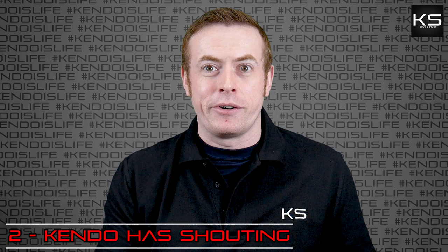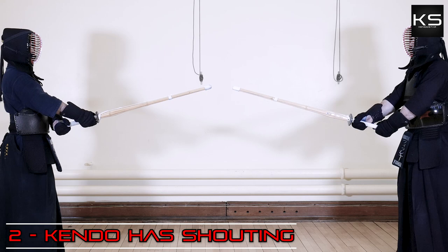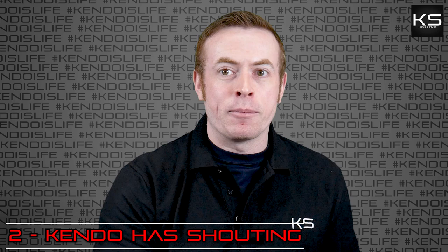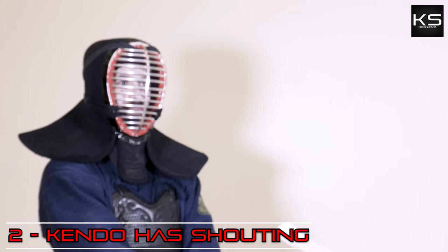The kiai is directed towards our opponent. This might help offset them and helps build up our spirits so that we're ready to get involved and stuck in with the fight. Also, when we make strikes, we call out the name of the target that we're striking — not beforehand, because then they'll know what we're going to hit, but at the moment that the strike lands, we shout the name of the target.